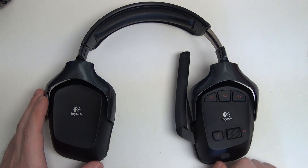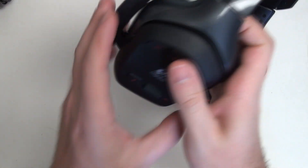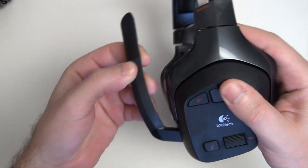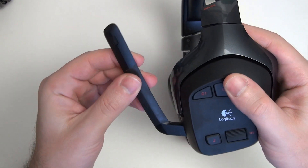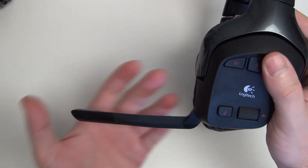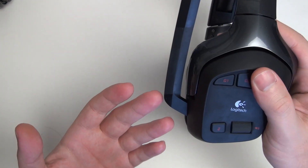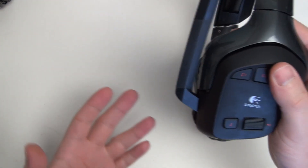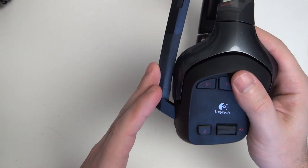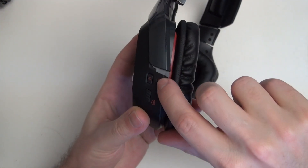You also have the ability to trigger the mute using the actual microphone. You can see it's plastic combined with rubber to make it quite pliable, and essentially this is the action to mute. When you bring it down, the mic is hot. Bring it back up so that it's out of your line of sight, no longer anywhere in your face, and you've muted the microphone. When powered, this will light up red. The power button's right here on the left headset.